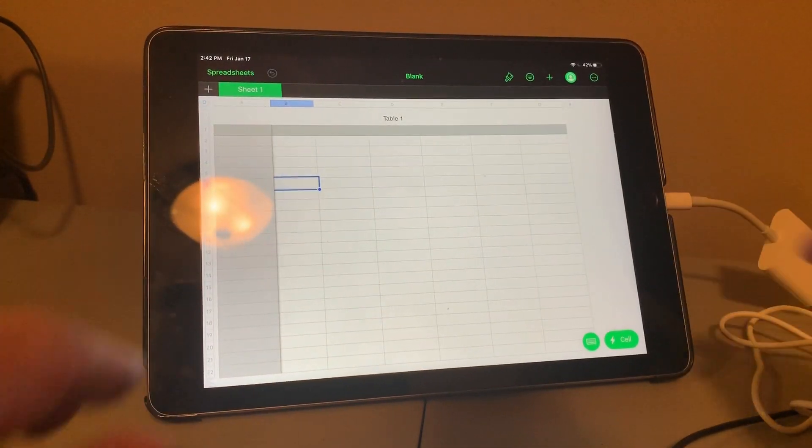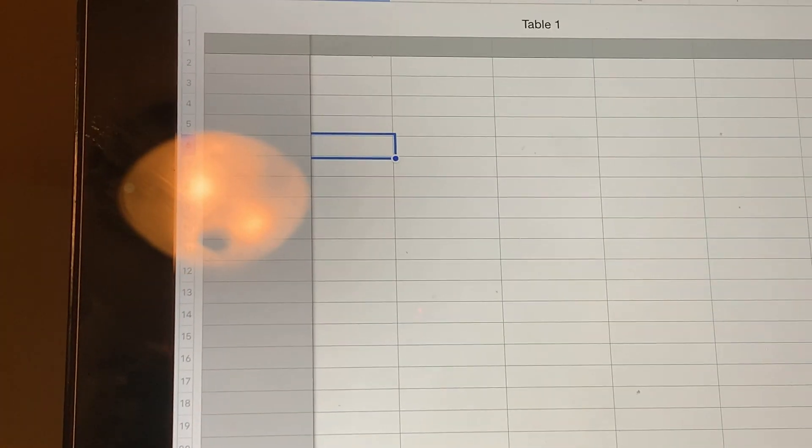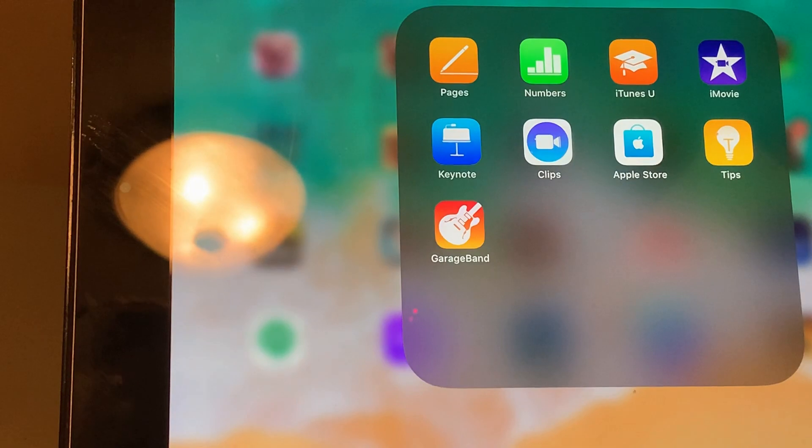Now, the first thing to know is that the keyboard is going to work immediately. I'll demonstrate that — let me zoom in. As you can see, the keyboard itself is working immediately. The mouse we actually have to enable, so I'm going to go through the menus and show you that.